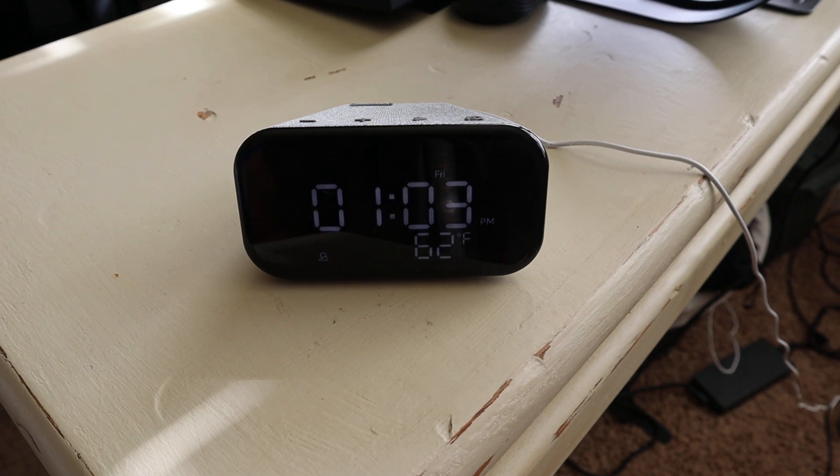Hey folks, Joe here with Geeks Worldwide, and this is the Lenovo Smart Clock Essential. This thing's only $50 — it's a clock, just like you remember growing up. We all had digital clocks lying around, right? But in addition to that, it also supports all of the Google Home functionality.